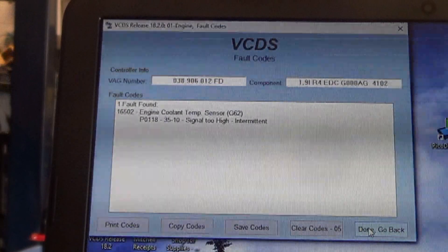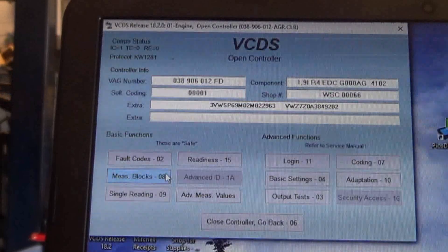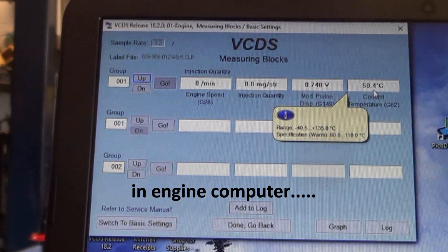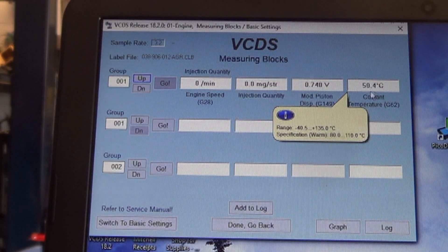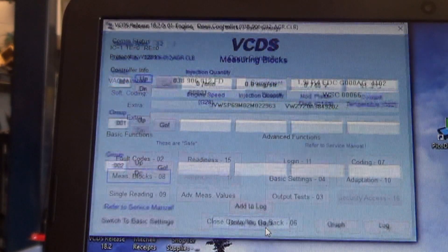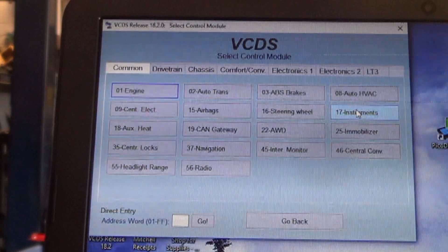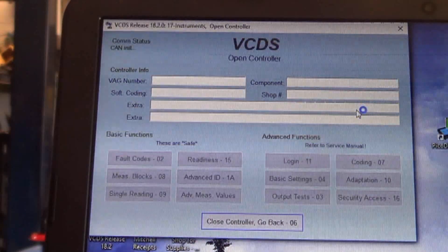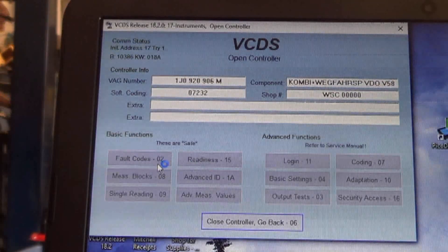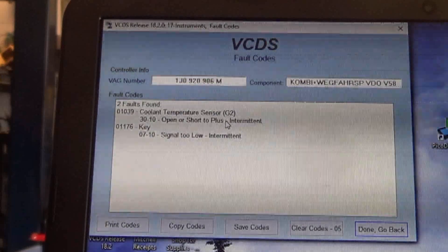A little bit of information on getting a solid diagnosis is to scan for the measuring blocks here, and you can see the coolant temperature sensor right there showing about 50 degrees Celsius, which is probably about normal. And then if you go to the instrument cluster and scan it, check fault codes in the instrument cluster — you'll see there's a coolant temperature sensor trouble code there also.